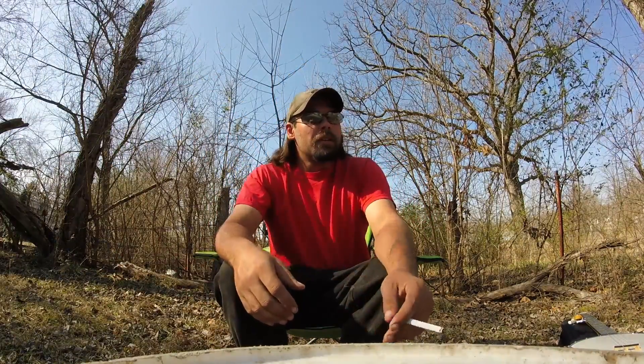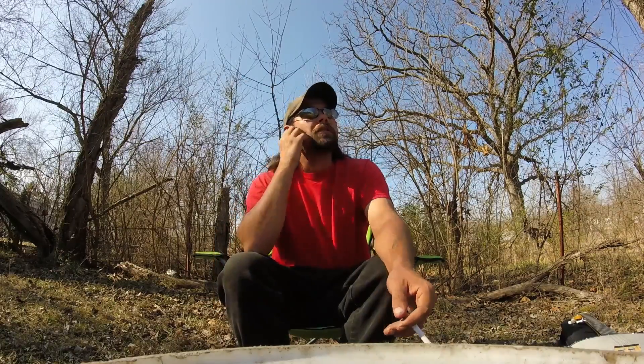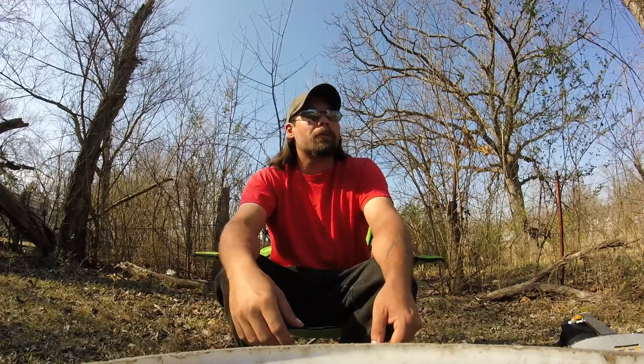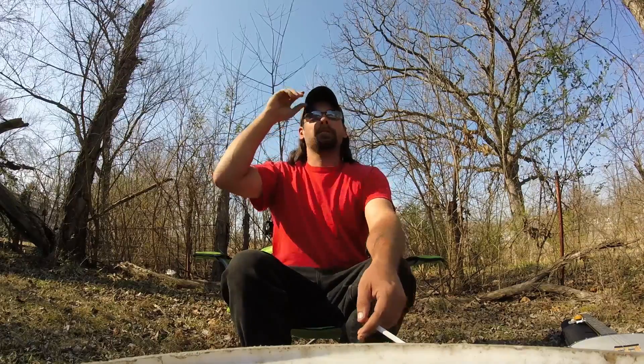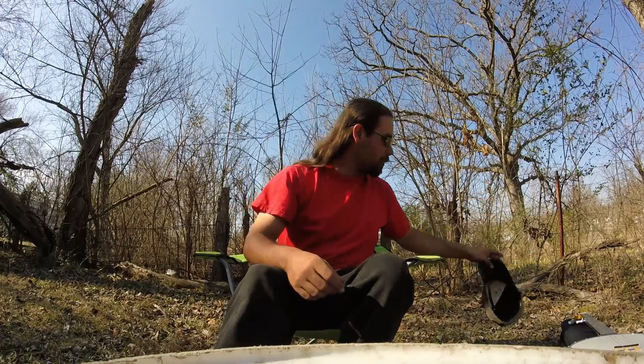Hey everybody, today we're gonna be outside — I've honestly not really filmed outside except for that channel update thing, so I don't really know how everything's gonna sound out here. We got something a little special: I'm gonna be playing guitar today, and something else too. I'm going to need a slight wardrobe change for this.